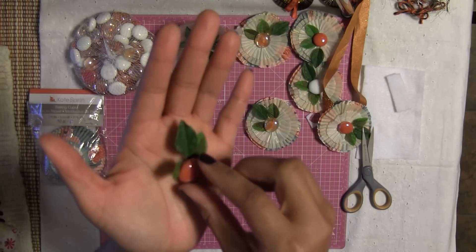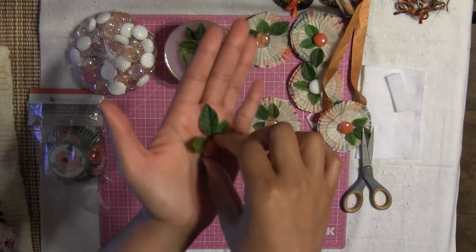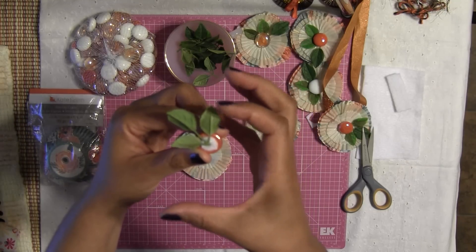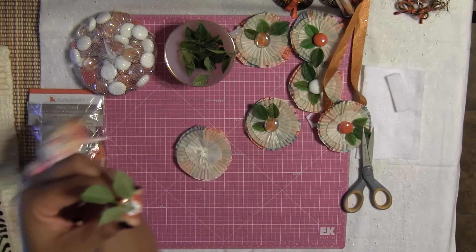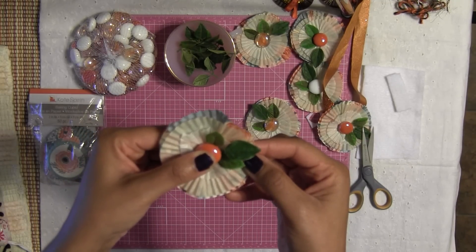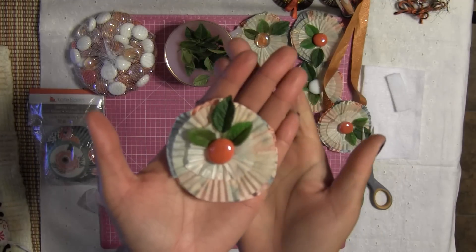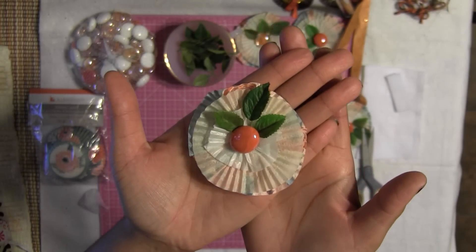Once we put our leaves together and we're happy with the arrangement, you're going to put a decent amount of glue on the back of your filler. Don't put too much because you don't want it to gush out, but you do want a nice amount and you want to cover your felt as much as you can. You're going to add this to the center of your cupcake liner — and that, my friend, is called a beautiful, simple, very elegant embellishment!